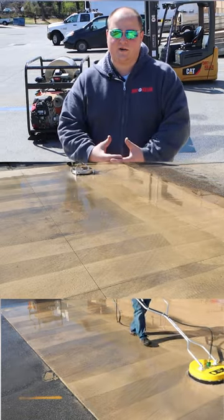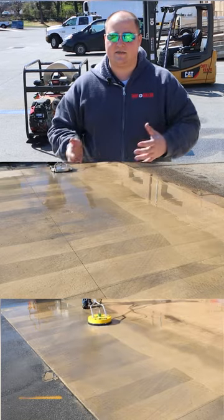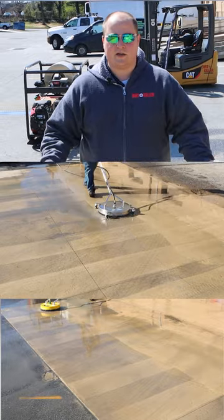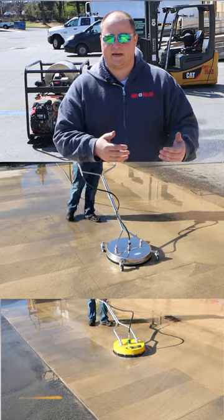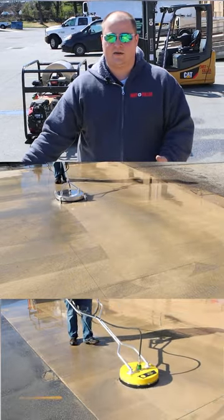Not only is it less of an initial investment up front compared to the classic, but it's also made out of stainless steel compared to plastic. That means in the long run, this body is going to last longer than the shell on this. Weight-wise, they're pretty comparable. This one is a little bit heavier just because it does have some added features like the casters as well as a stainless steel carbide hub as opposed to the hub that's on this one.